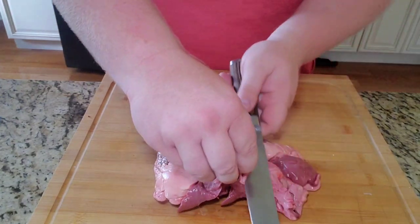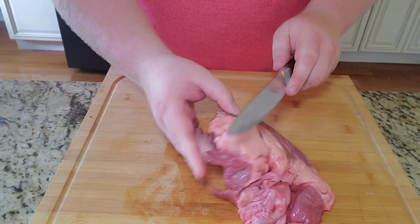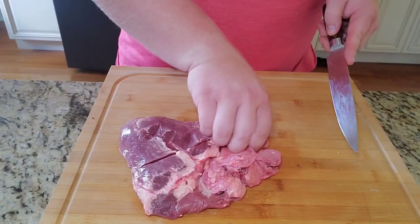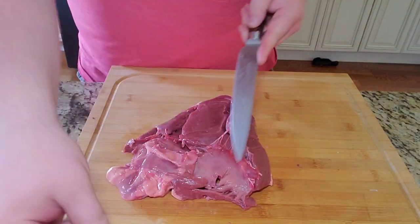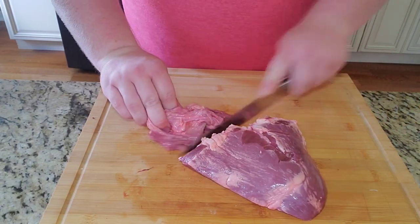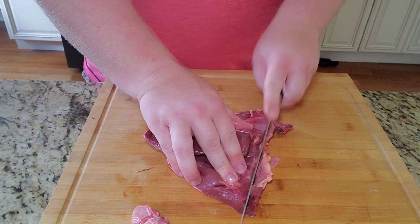What did I do to this beef heart? The only thing I did was trim off all the excess fat. When I first opened up the pack there was a lot of excess hard fat, almost like you'd see on the deckle of a brisket. I ended up cutting the whole top portion off because it was really like silver skin and didn't look like it was going to cook well. Cut all the hard fat off and we were left with a nice piece of dark red meat.